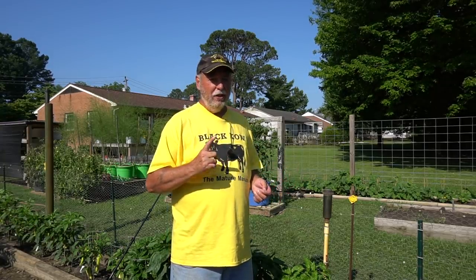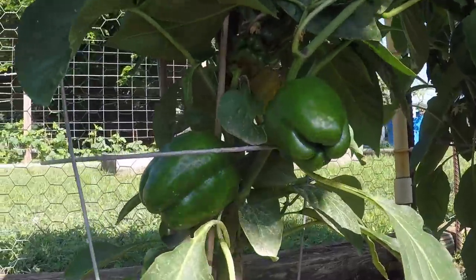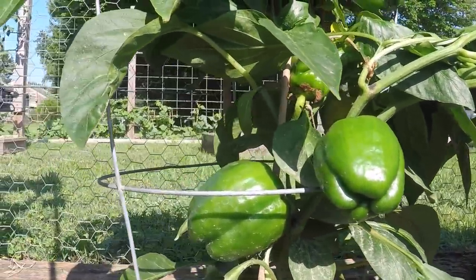I want to show you an up-close shot of the red bullnose. This is one of those traditional bell peppers where all bell peppers start out green, then they turn yellow and orange, and then eventually red — with red being the sweetest. Not all bell peppers or sweet peppers do that; some start off in different colors. But this red bullnose does do that: it starts off green, eventually turns yellow, a little bit of orange, and then finally turns red — and that's when it's a real big, nice red bullnose sweet pepper.